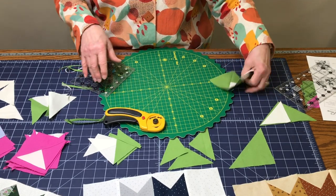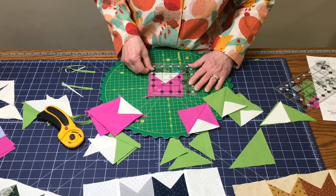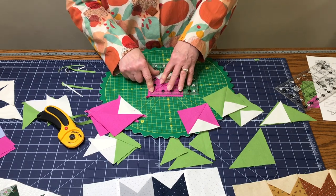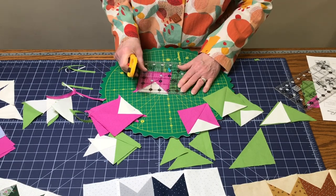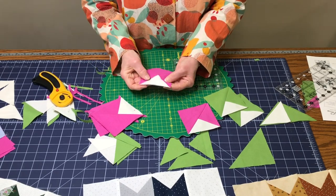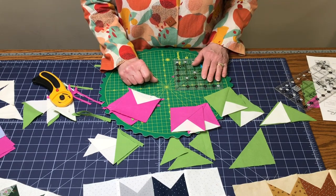Then repeat that whole process with the dark color — in this case I've chosen pink. Make sure your three-and-a-half-inch square on the ruler is right on all the seam lines, with the diagonal line on the edges and all points coming right on the seam line. That's really important for a nice-looking block. Do that to all of the dark colors, then medium and dark, and we will put those together.